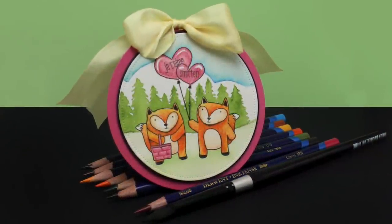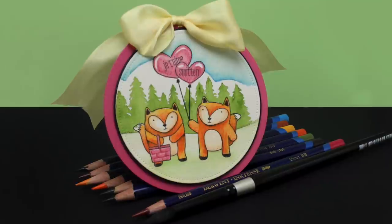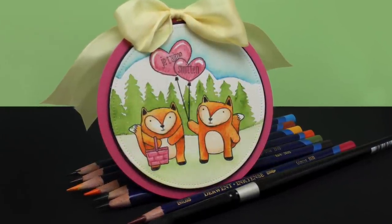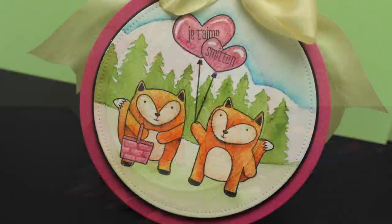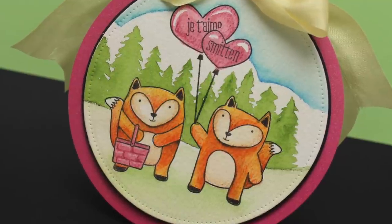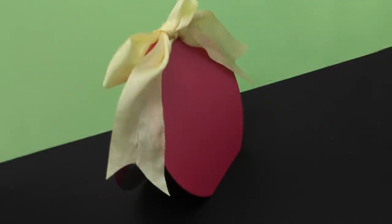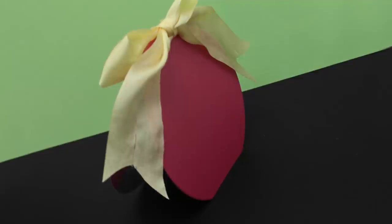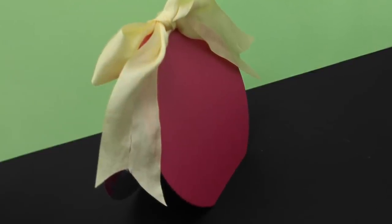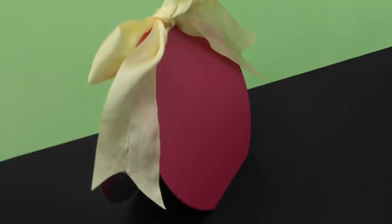There is the finished card — all round and cutesy! One thing I always like to do on round cards: you may notice they fall over because they're round and they roll. But if you take a little piece off the back and just chop off a horizontal piece, that will hold your card standing vertically. Nice little tip for you!